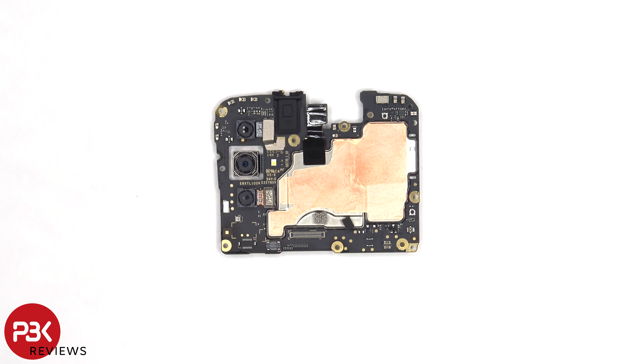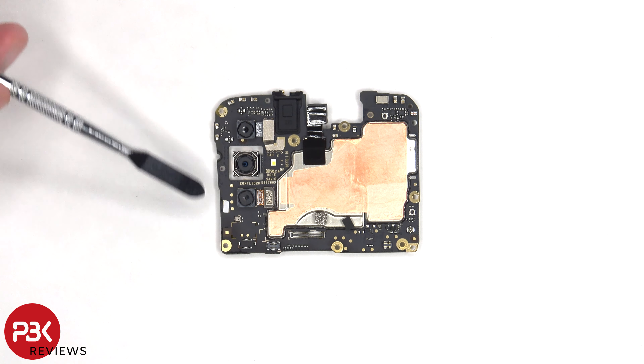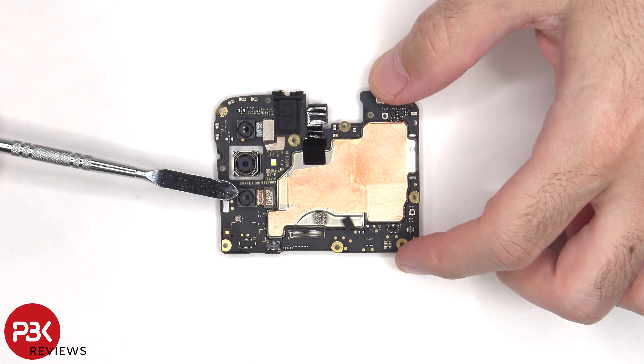Looking at the main board, there's a 16 megapixel primary camera and a 2 megapixel depth and macro lens. The camera connectors can be disconnected by just popping them off. Also, none of the cameras have OIS or optical image stabilization.